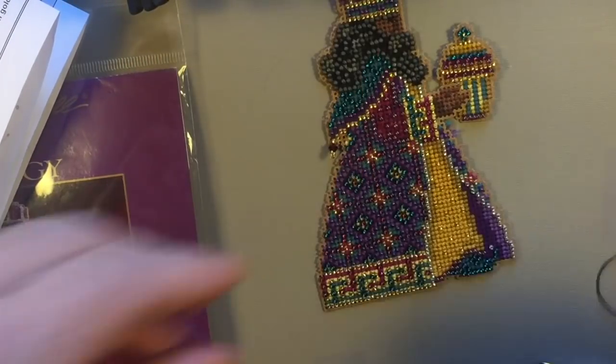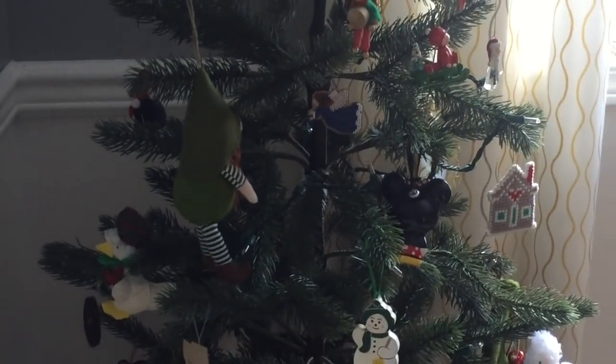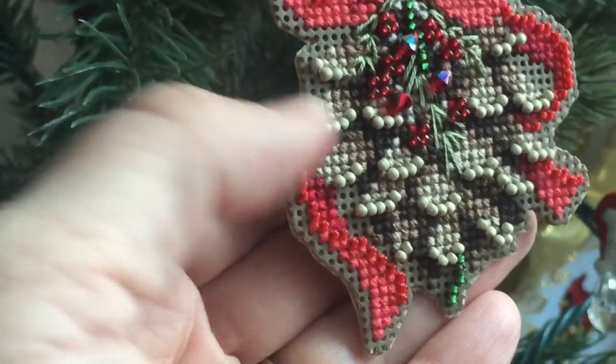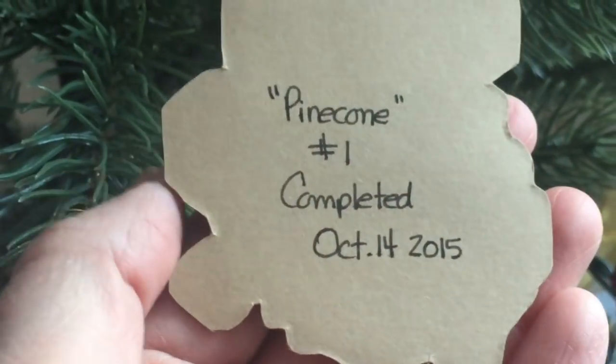Let me show you how I back these. I have little craft trees with handmade ornaments and ornaments my mom had made. Here is the very first one of these beaded kits I ever made — I did this two years ago. I label it with what it's called, and I write the date on the back. I also back them with paper, and I like to put the name of the project and the date I finished it. I've seen people on YouTube back these with felt, but I've always done them with paper.